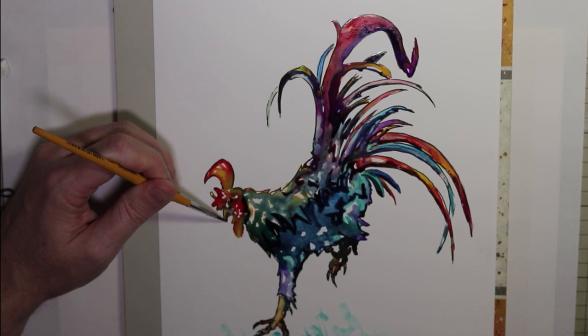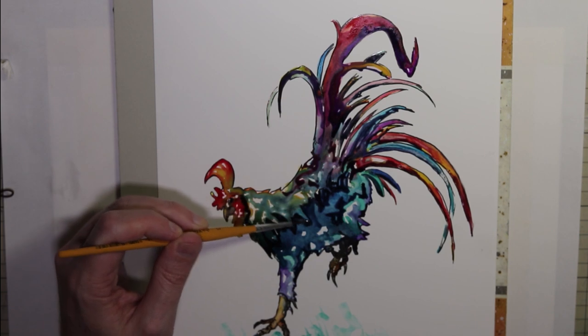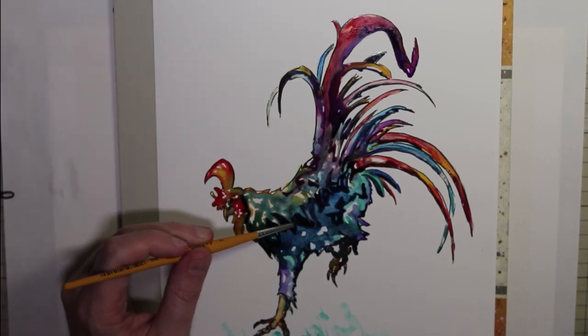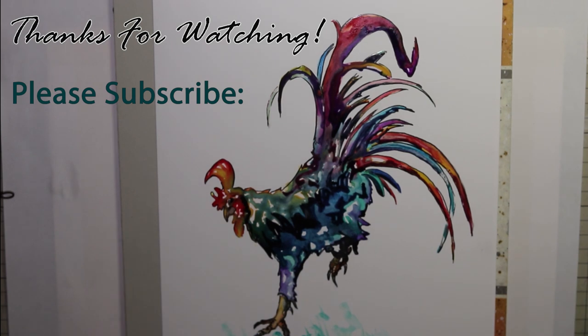Anyway, that's pretty much the end of this illustration. If you could give me a like and subscribe if you haven't, you can also ring that little notification bell so you can see more of my Inktober and other posts as they come out. Okay, that's it, bye bye!